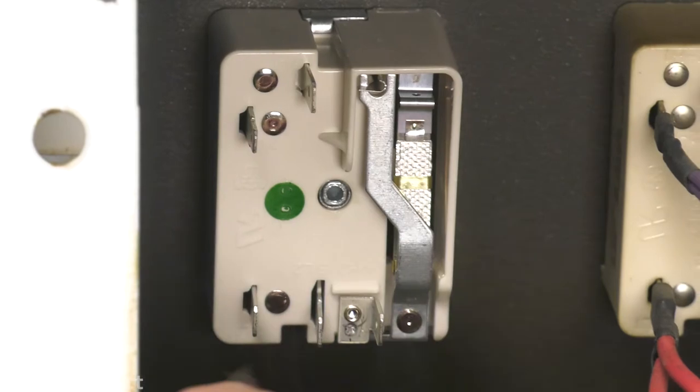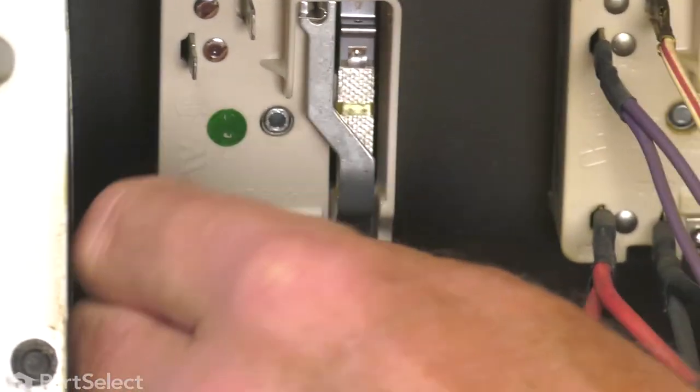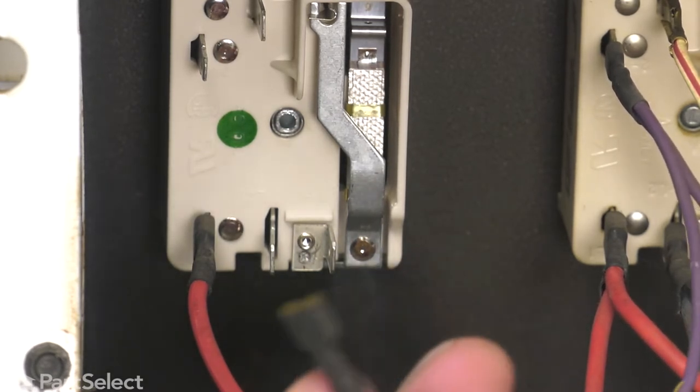Check each of those wire terminals, make sure there's no signs of any arcing or corrosion, and also make sure that they fit on really tight on the terminals on the control. If they don't, you'll need to crimp them with a pair of pliers, or if they are damaged, you'll need to replace them.